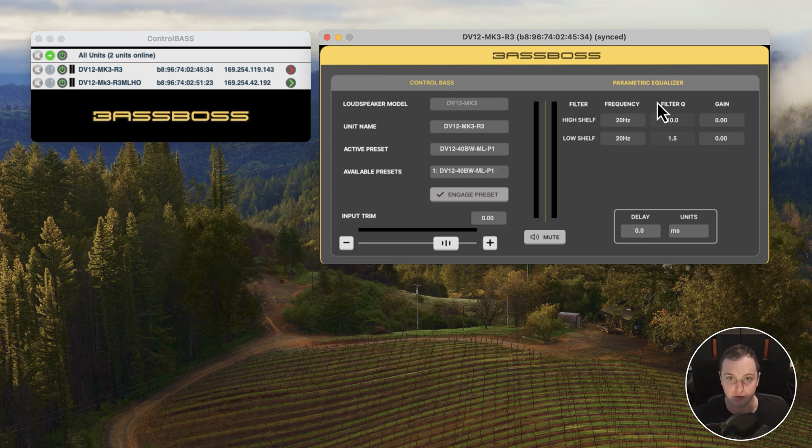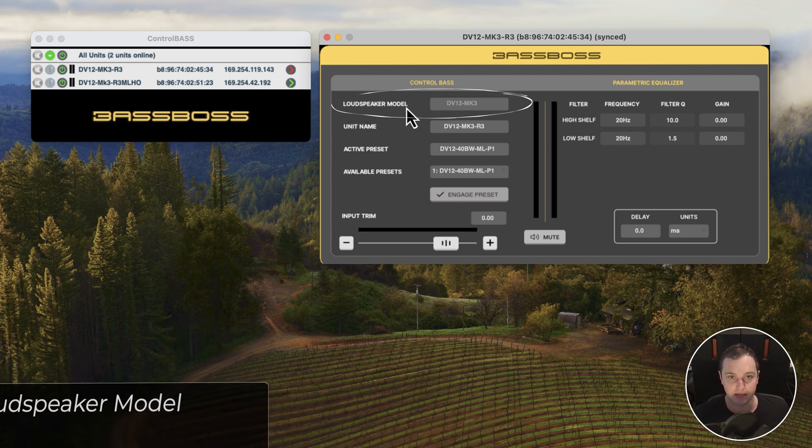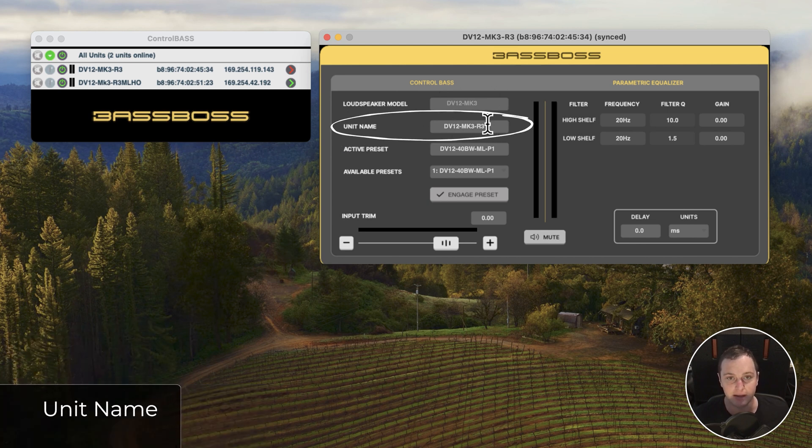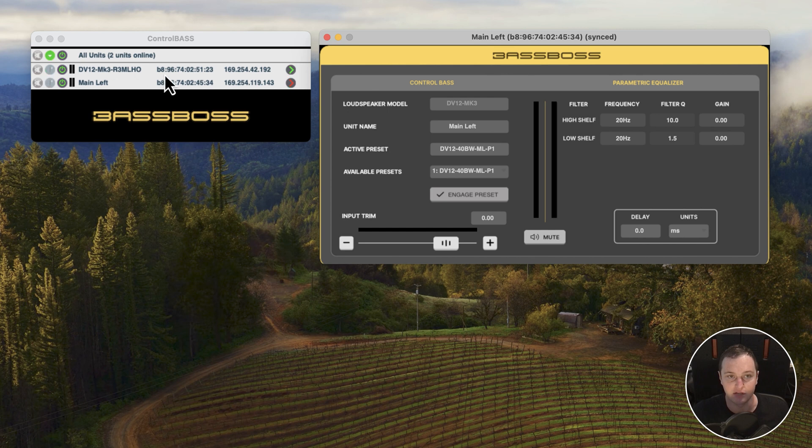Let me quickly go through each of these settings. Up here is the loudspeaker model — this shows the actual model name, in this case a DV12 Mark III. Below that is the unit name, which is the name you as the user get to decide. So I may call this 'Main Left,' and that will update in the Control Center window as well.